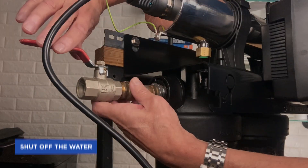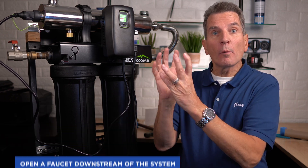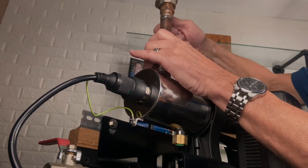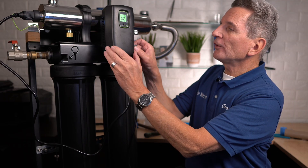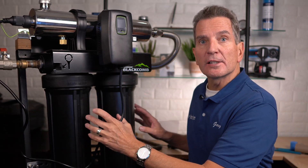The first step is to shut off your water. Then go anywhere in your house, cottage, or cabin downstream of the system, open up a faucet, and release all the pressure — let the water slow right down to a dribble. Once it's slowed down, shut off the water going to the house so the whole house doesn't drain back through the UV system, and then unplug the UV so the lamp starts to cool down. While it's cooling down, it's a great time to replace the filters.